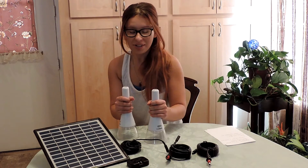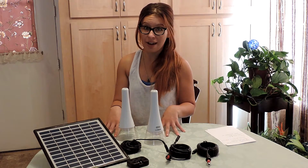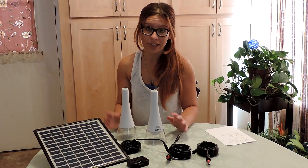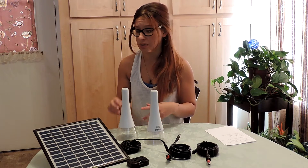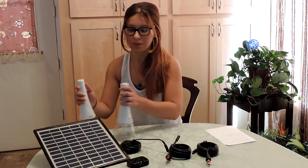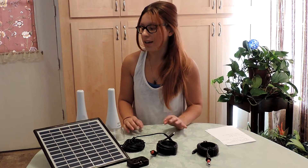Hi everyone. I'm here to demonstrate a product called Tealight by Sundaea. It's something I personally like because it's very easy to demonstrate, very easy to use and set up, and it's a very powerful light for something so easy.